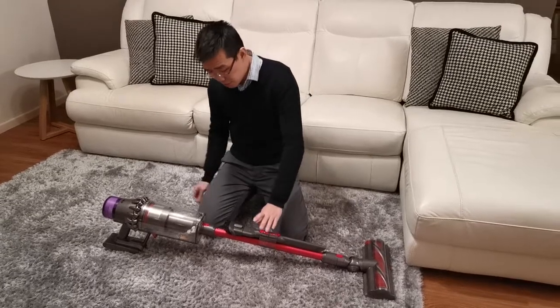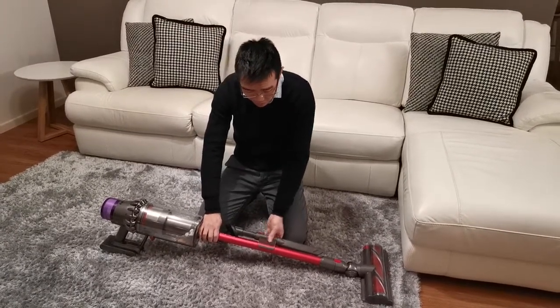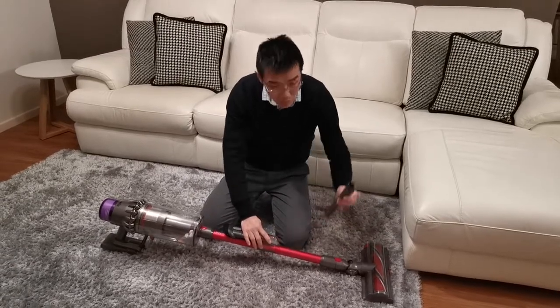Then we've got the tool holder. This is a really neat little feature — it holds your little crevice tool.